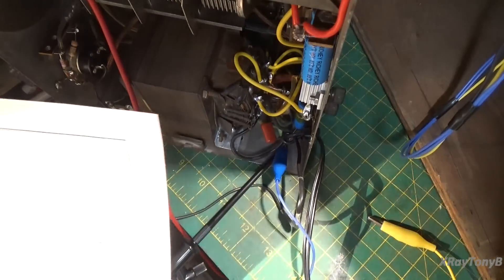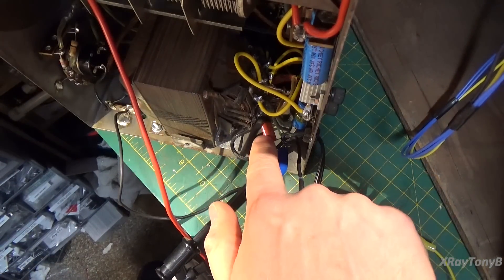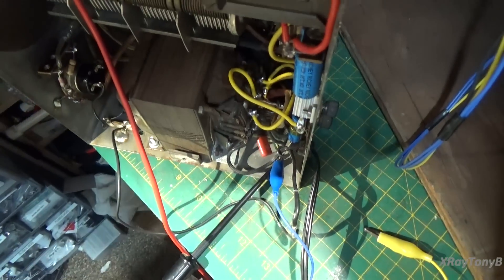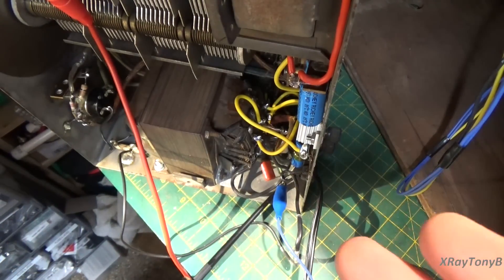I'm still going to have to change the little bypass capacitor on the cathode of the 45 tube to a 1 microfarad, because it's a 0.1 right now. But that's really not going to make much difference in the performance of the radio — it's still going to play, and we'll tweak that later.